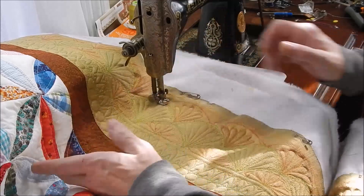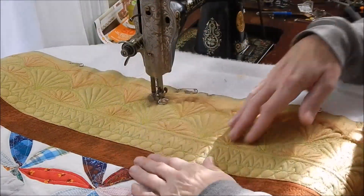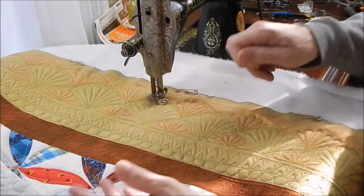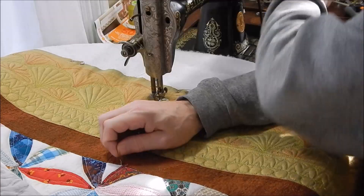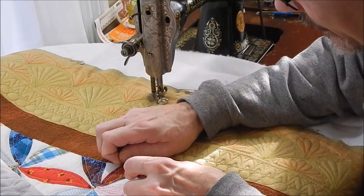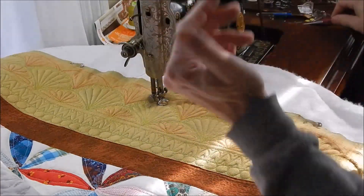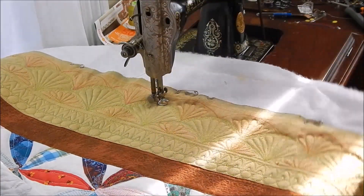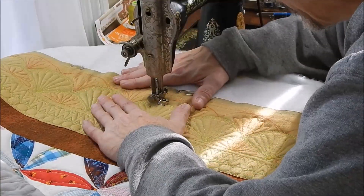I've never made a quilt where at the end I looked at it and thought it didn't need washing. I drag them around, they hang on the floor, they get dirty while I'm working on them. So I figured no matter what, I'm going to have to wash it. I pre-washed the silk to make sure that it would hold up, and it did. So these markings will wash out and it won't be a problem.